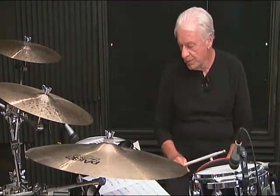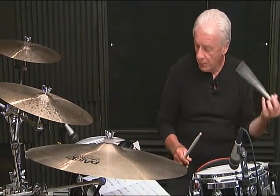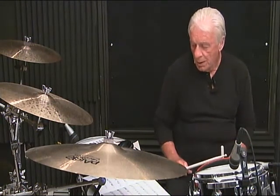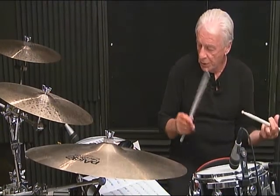Line 2, measure number 4, breakdown: 1-N, 2-N, 3, then 4, 5, 6-N, da. Line 2, measure number 4, complete: 1-N, 2-N, 3, 4, 5, 6-N, da.